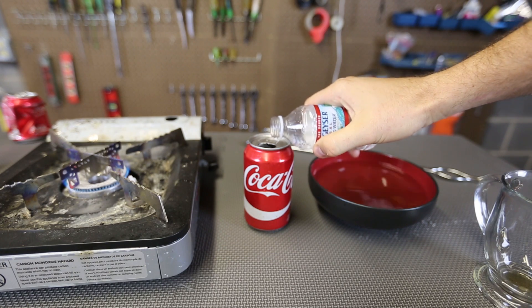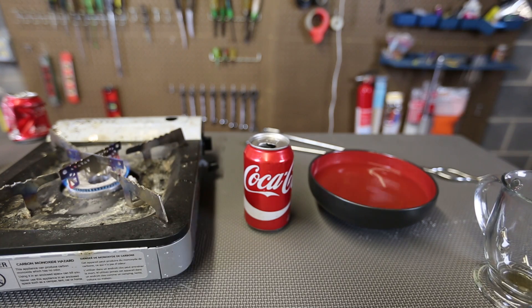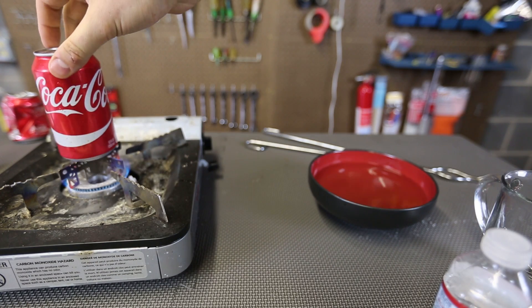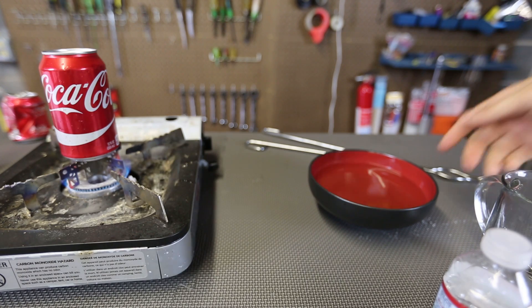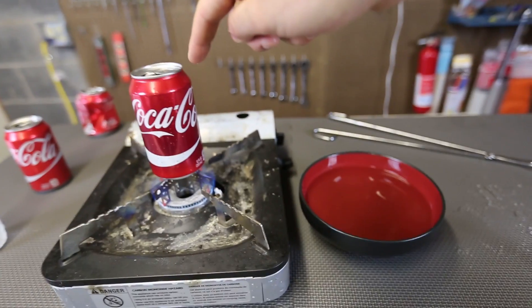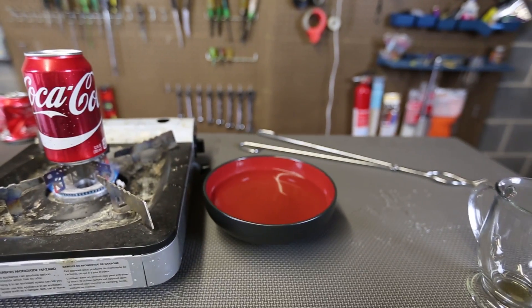First, I'm going to grab a can and put a little bit of water in there — not too much. Then I'm gonna set it on a burner. Kids, do not try this at home. Make sure you have adult supervision. Then we're going to get this can with water inside of it to the boil, just a little bit.